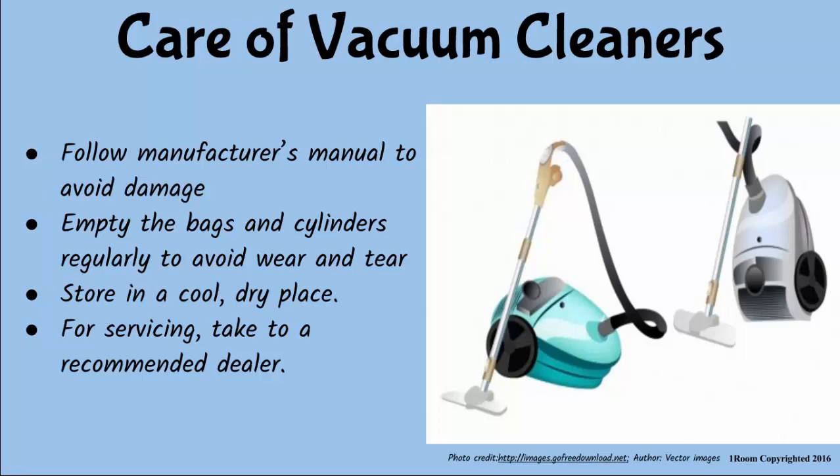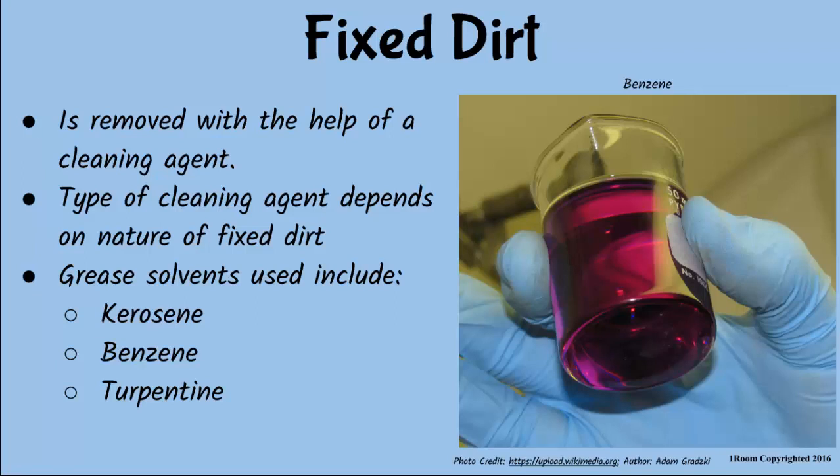I feel so tired. Can we finish up? Almost done. Fixed dirt is removed with the help of cleaning agents such as soaps, detergents, absorbents and solvents, as well as equipment such as brushes and scouring pads. The type of cleaning equipment and agent depend on the nature of dirt and the surface type. What kind of solvents and absorbents are we talking about? Grease solvents such as kerosene, benzene, turpentine, and absorbents such as chalk and blotting paper.